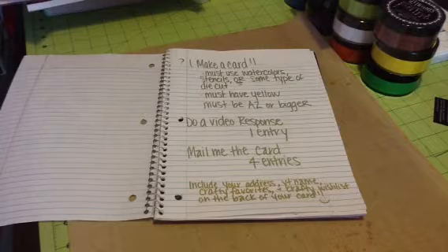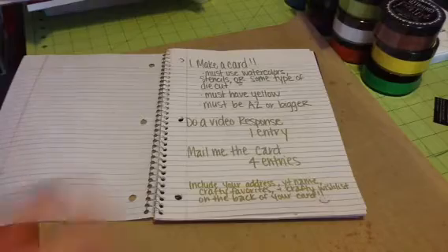Tell me some things that are on your crafty wish list — just one thing or five things. You can put that on the back of the card or on a note card inside of your card.